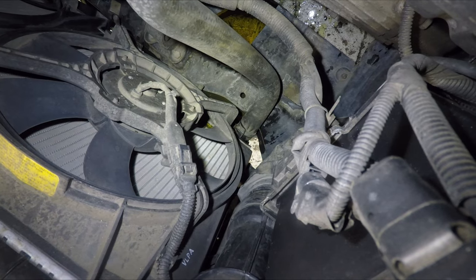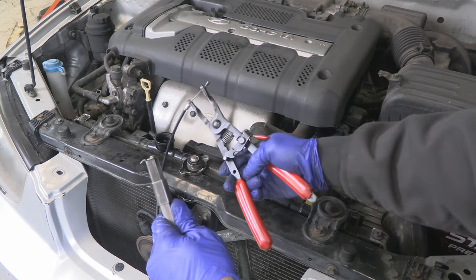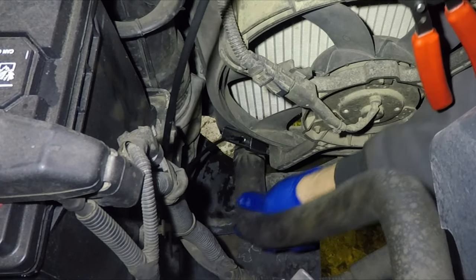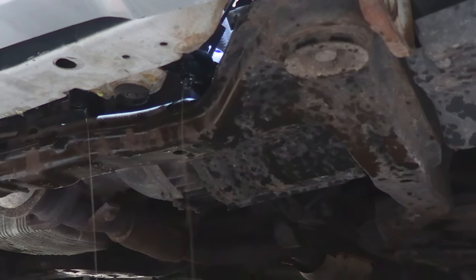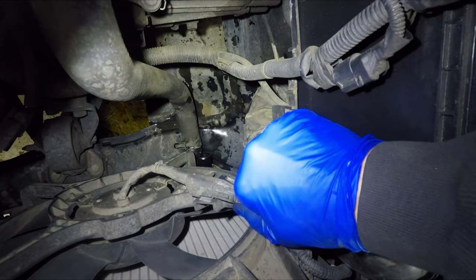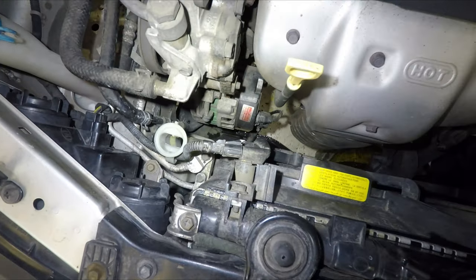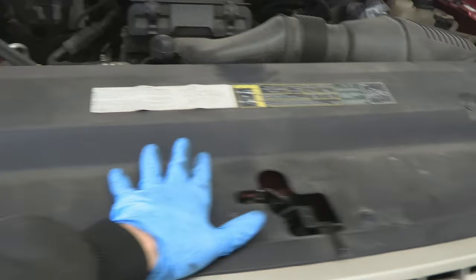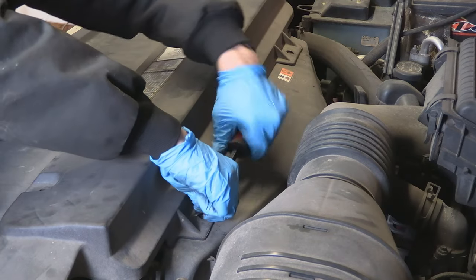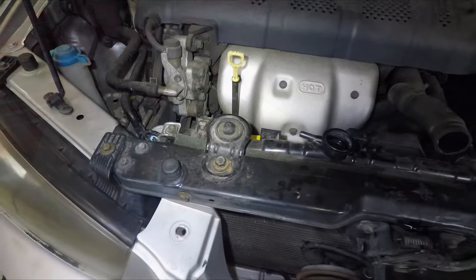The next thing I'm going to do is disconnect the lower radiator hose. Since the hose clamp is kind of hard to get to, I'm going to use cable pliers. Squeeze the clamp and break the hose free from the radiator. Disconnect the radiator fans and move the wiring harness out of the way. If you have a plastic cover over the radiator, don't let that confuse you — just take all the push pins out and the cover will come right out, giving you access to pretty much the same picture as we have right here.